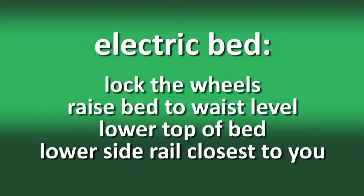In this section, we're going to look at assisting the consumer to move up in bed. Your first step may depend on the type of bed in the home. Not all consumers have an electric bed, but if he or she does, then always lock the wheels, raise the bed to waist level, lower the top of the bed, then lower the side rail closest to you. You and the consumer should talk about what is being done.